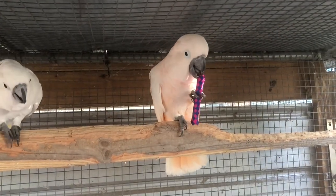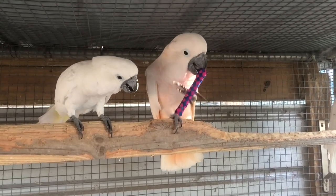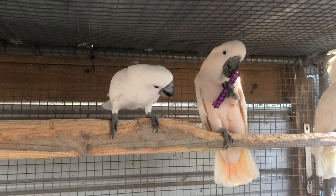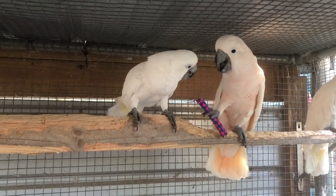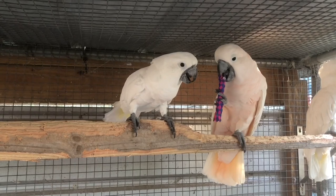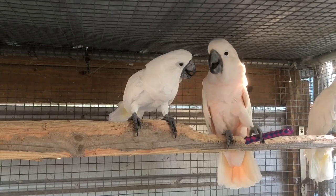Here I have my Moluccan cockatoo Tilden and you can also see the umbrella cockatoo Zeus coming up. Most people would think that large parrots like this wouldn't get much use out of this toy because their beaks are so strong. They are currently in their night shelter — some vultures had just flown overhead, meaning the birds were unwilling to leave. You guys also get to see the two-by-four perch I use in the back of their night shelter. With four cockatoos in this enclosure I have to replace that two-by-four perch about every two to three weeks.